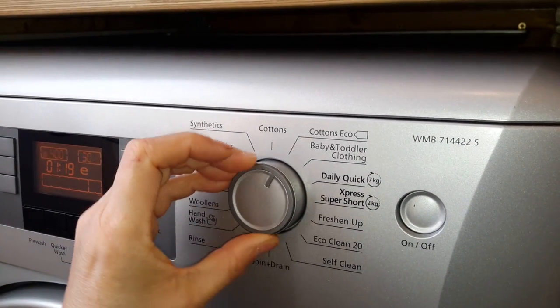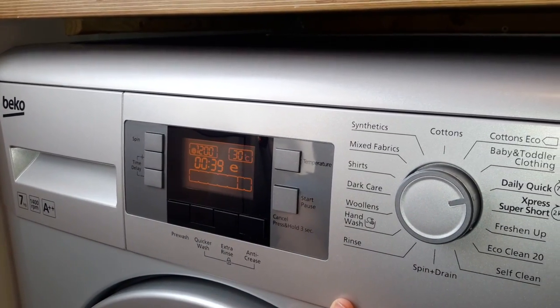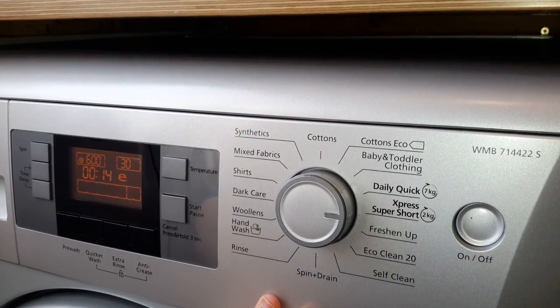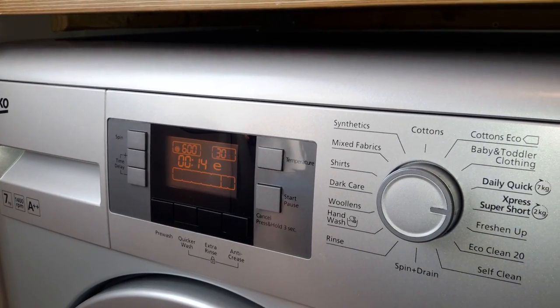On the dials we've got a quick wash at 7 kilos which is 39 minutes. If your stuff is not really that dirty, you can just put it in and wash it — it's fabulous. And then this is ideal for school uniforms or work clothes: 14 minutes, but that will only take a 2 kilo wash.